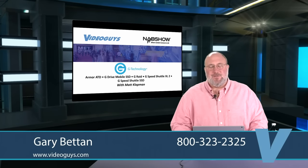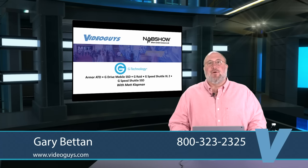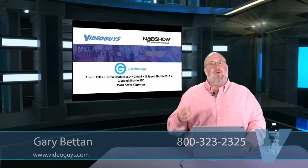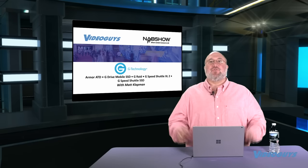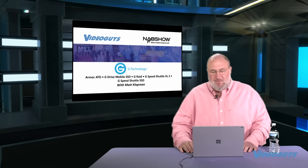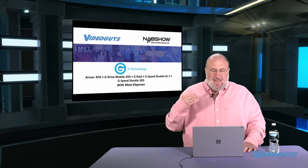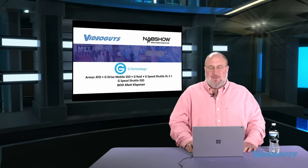Let's go to another storage partner: G-Technology, owned by Western Digital. They're showing off a new set of rugged drives called the Armor ATD. These are blue drives in a rugged rubber enclosure made for extreme conditions. We're also going to cover the G-Drive mobile SSD, G-RAIDs, the G-Speed Shuttle XLs, and the G-Speed Shuttle SSDs. Let's roll the G-Tech video.